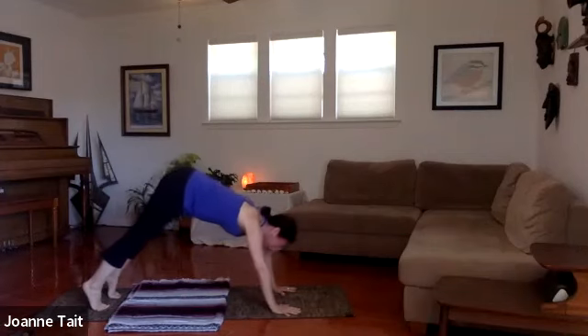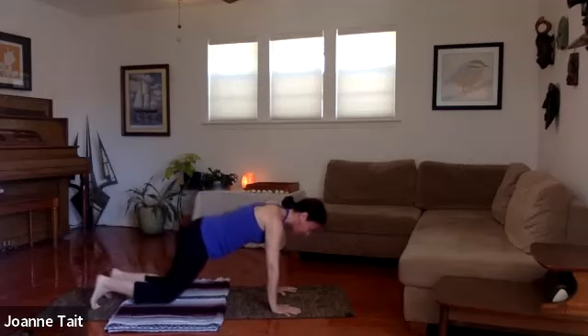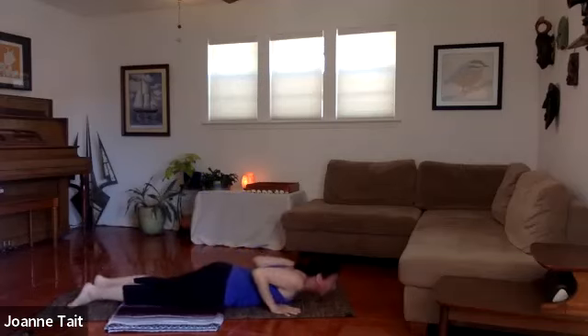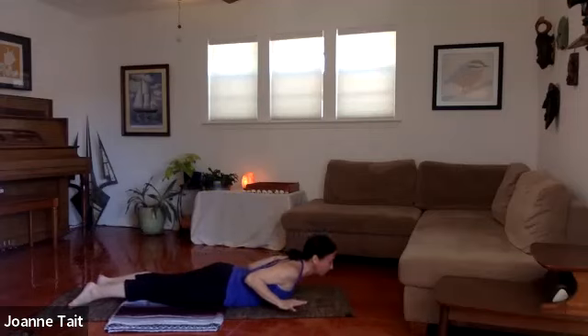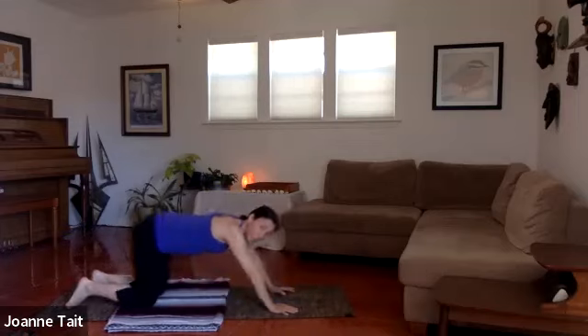We'll flow here — you can always skip it if you need a little break, no worries. Drop the knees, chest, chin. Come into cobra. Maybe lift the hands. Release them next to your chest, and then we're just going to push back to child's pose.